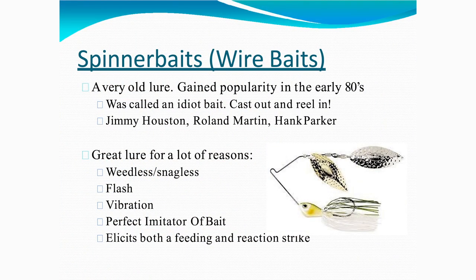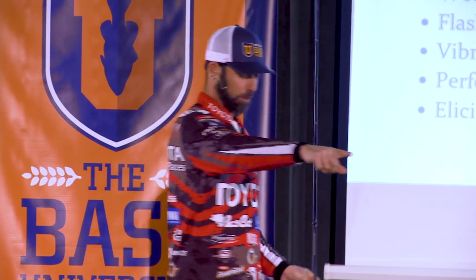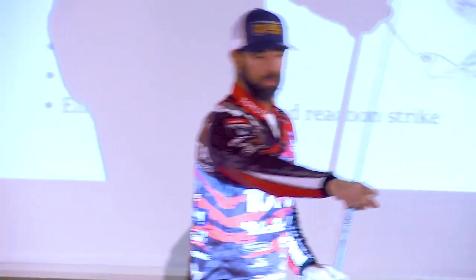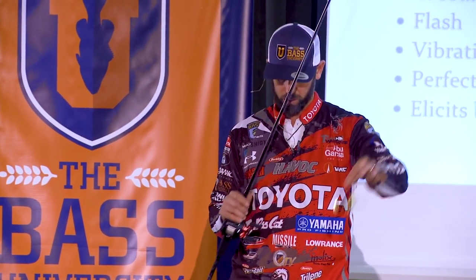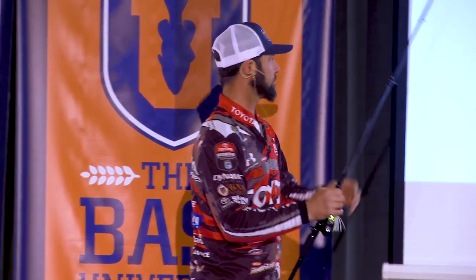When that water gets stained and muddy, they start feeding less on sight and start feeding on vibration. I'm not a fisheries biologist, but I can tell you when that water gets ugly — when it gets dirty and stained and muddy — they stop feeding by sight and they feed by vibration with their lateral line. And these lures, especially with certain blade types we're going to talk about, provide a tremendous amount of vibration and let them find that bait.